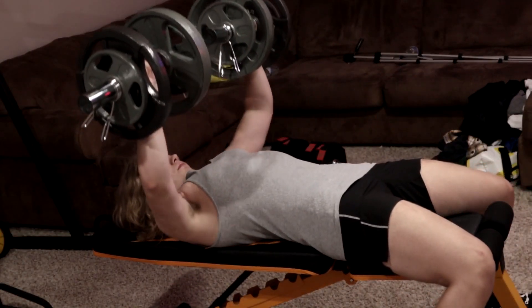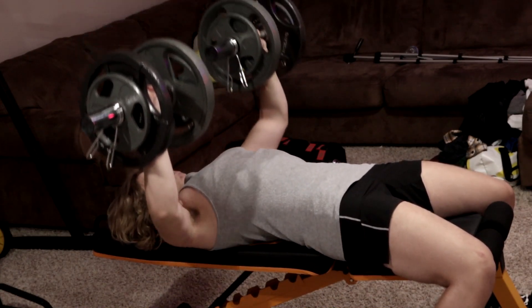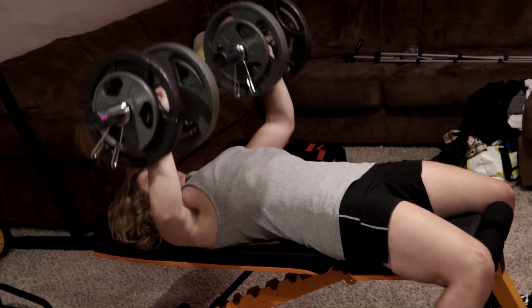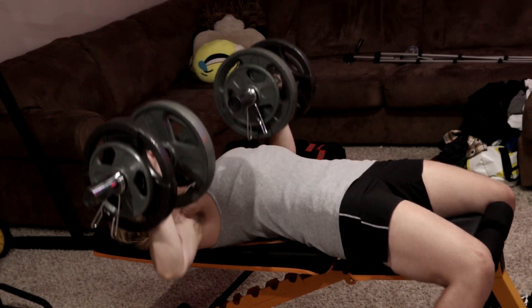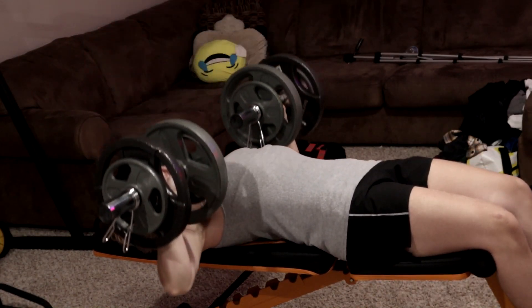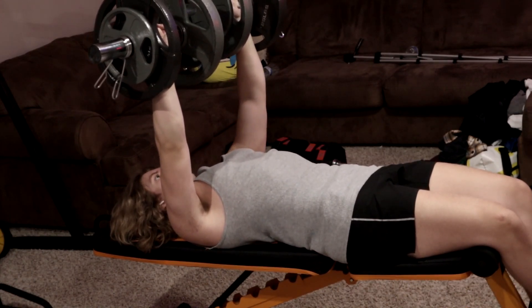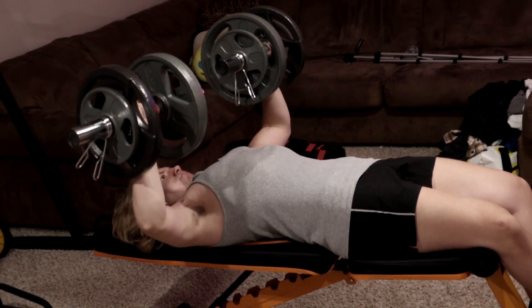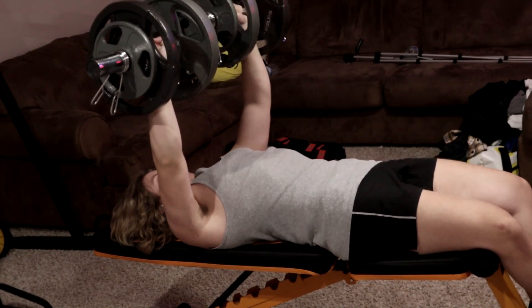Right here is my second set. I struggled a little bit more — I could only get 9 reps on this one. I controlled it a lot more, as you can see, because the last set was basically a warm-up for the dumbbell bench press. I'm still doing 66 pounds. After this set I took a little bit more of a break, just so I could hit the 10 reps on the next one.